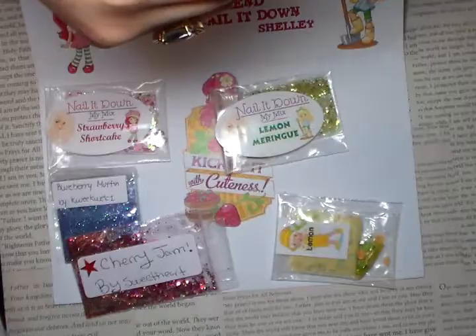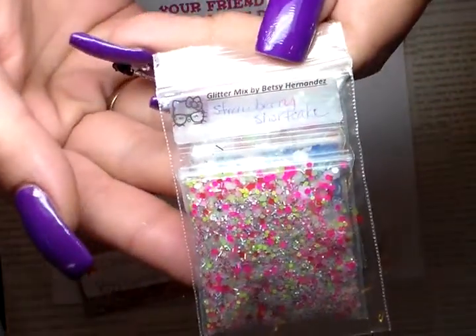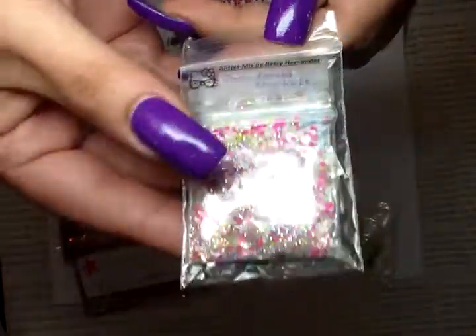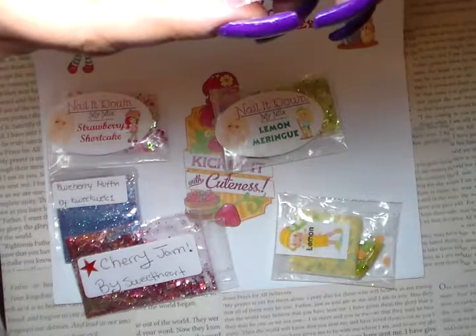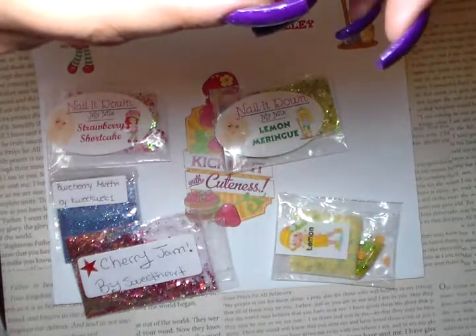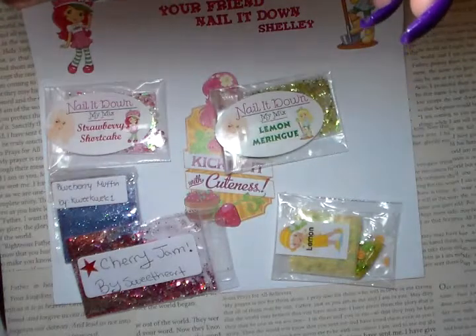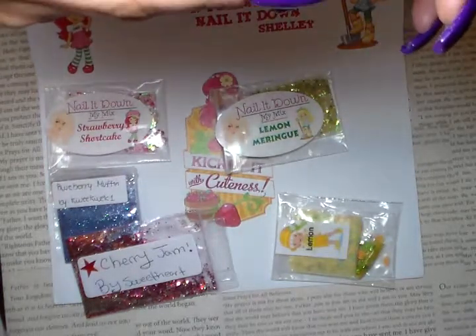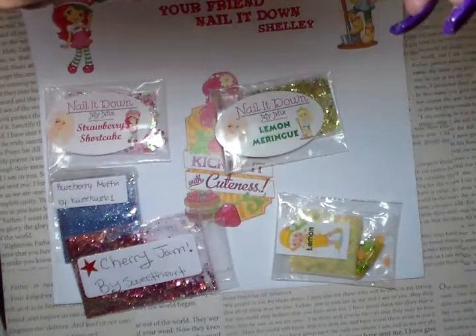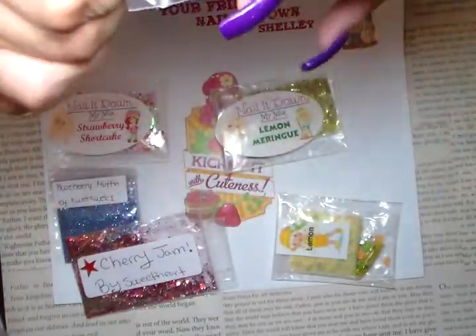My first one is from Betsy Hernandez and hers is Strawberry Shortcake. It's very pretty — it has pink hexes, red squares, neon green hexes, iridescence, hearts, silver tinsel, and small hexes. Overall it's a very pretty mix.